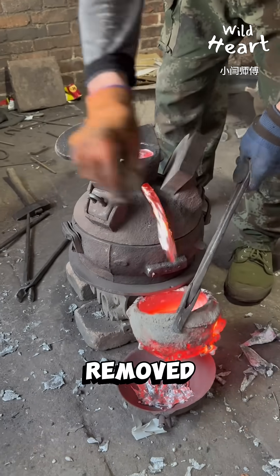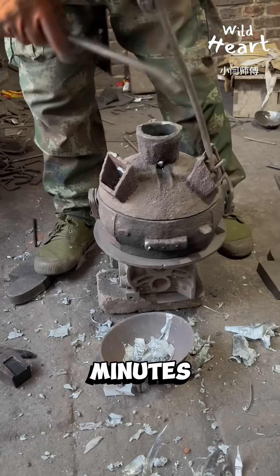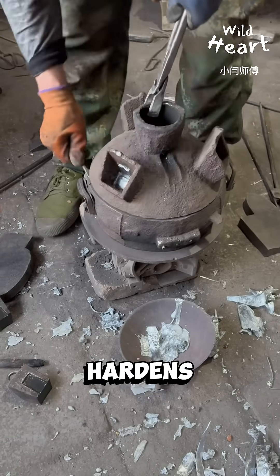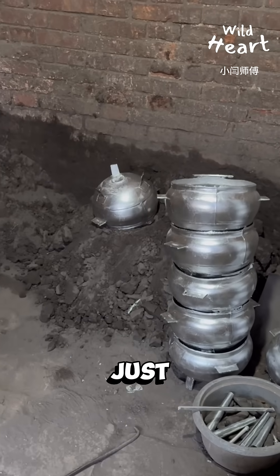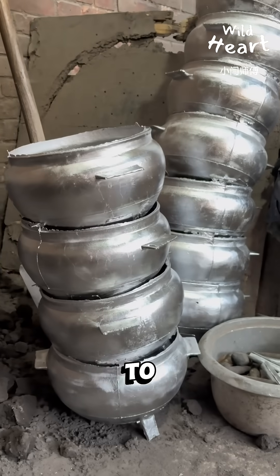A small plug is removed to drain excess metal. Minutes later the aluminum cools and hardens. The mold is cracked open and a solid pot emerges. Just a quick polish and it's ready to hit the market.